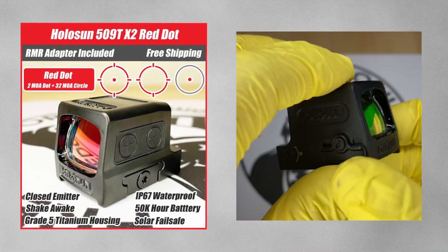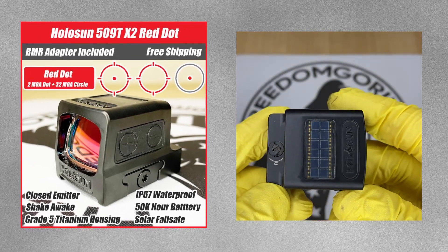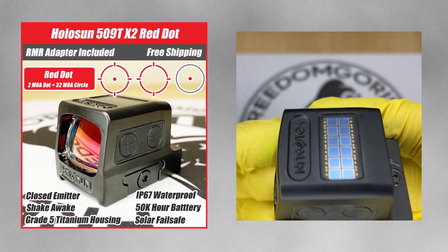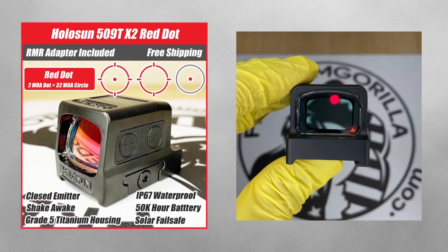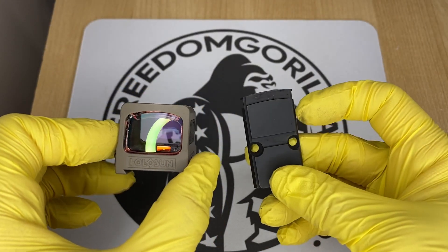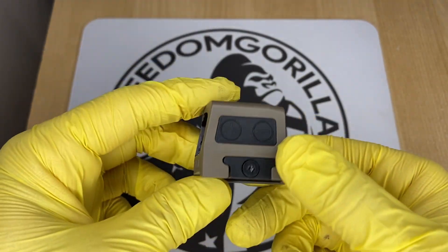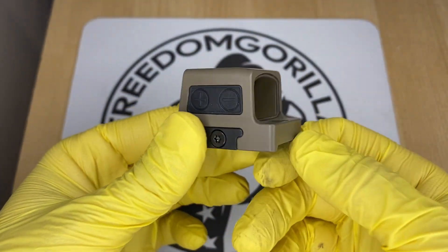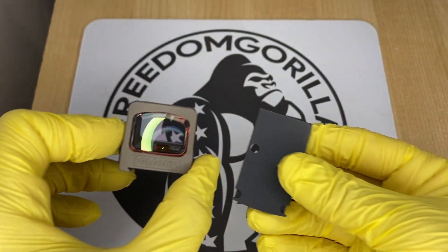The Holosun 509T is a titanium enclosed emitter optic and it's very durable — an excellent choice if you need something super heavy duty. The only downside is that it uses a clamping-style mechanism, which is really strong, but it gives you a higher deck height. This means it may block your iron sights even if you have tall suppressor-height iron sights.